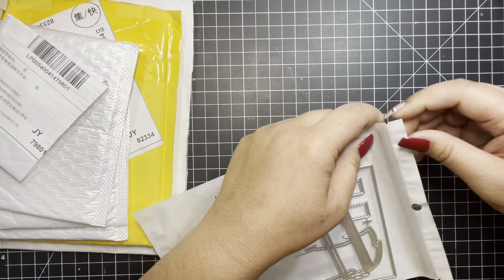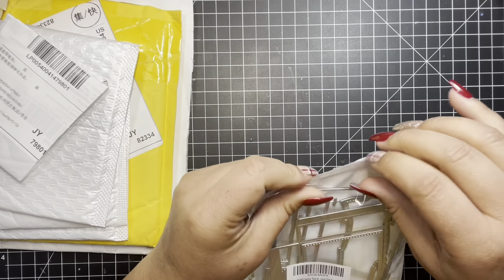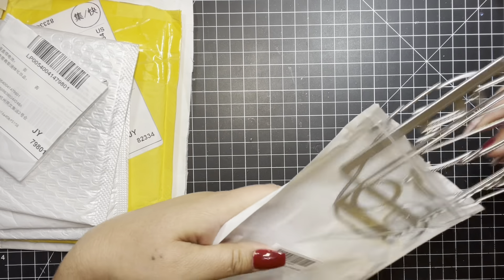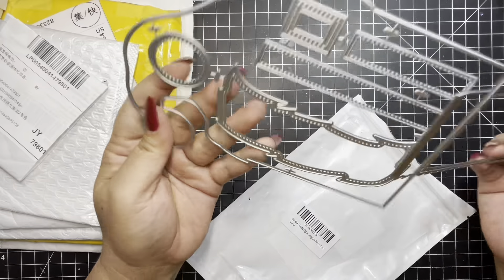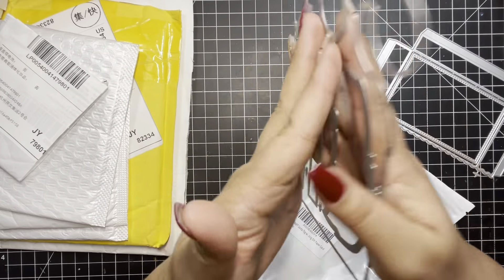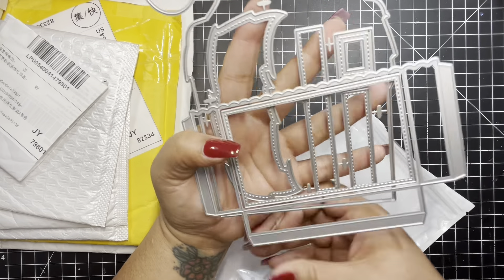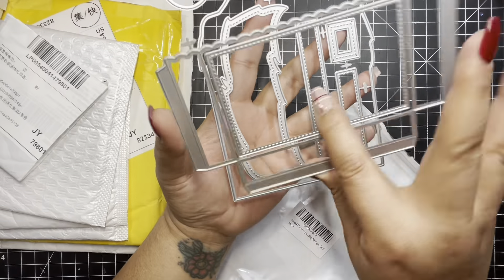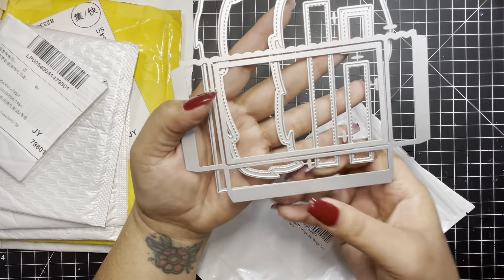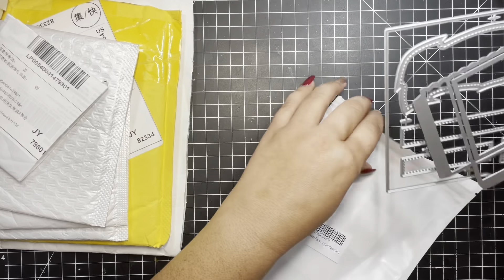I'll just kind of take this out. So here's the Santa hat right there. And then you have this layering piece, which is the pocket. Just thought I'd show you guys that.